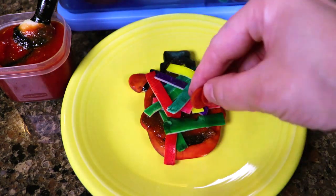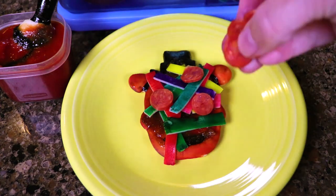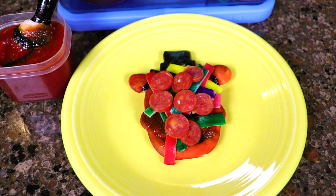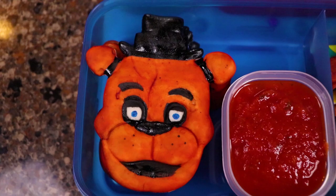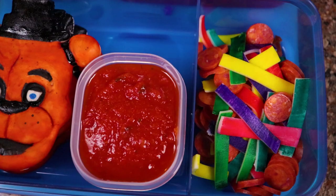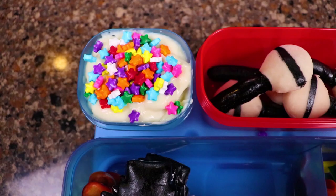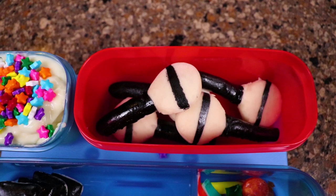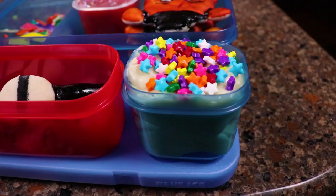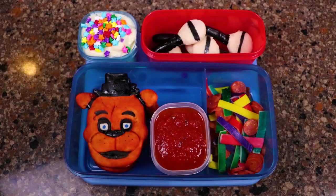This is a great lunch to take to work, great for your kids or your grandkids. They are just a real crowd pleaser and they're fun. Food should be fun. Let me know what you guys think in the comments down below. And now on to my next project.